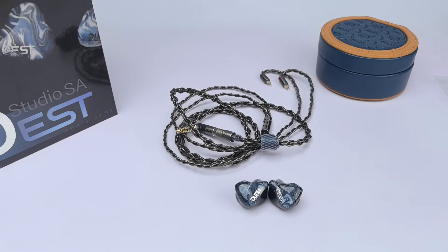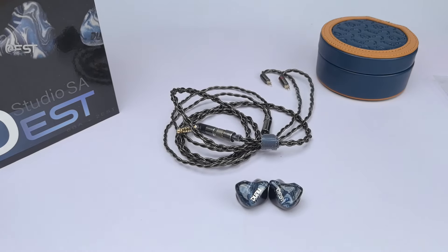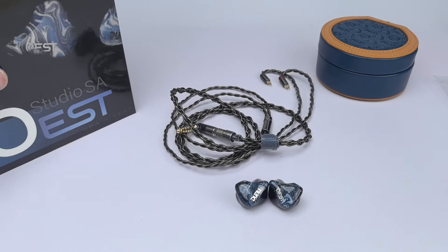Hey guys, this is Axel. Welcome to Gez Audio. Today's video I'm going to be reviewing the Duno SA6 EST. It's a new edition in the SA6 lineup of Duno and it's going to have two EST drivers. So let's begin.